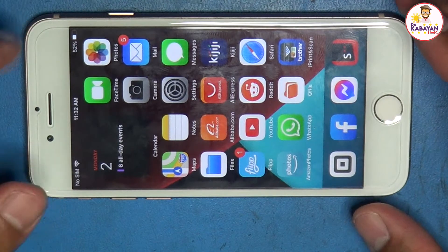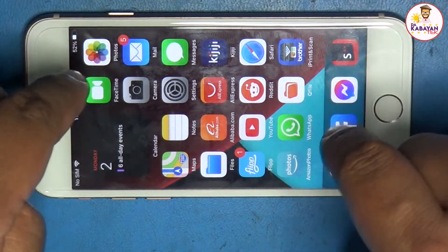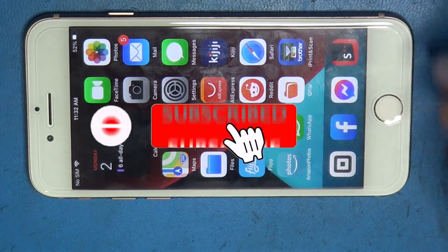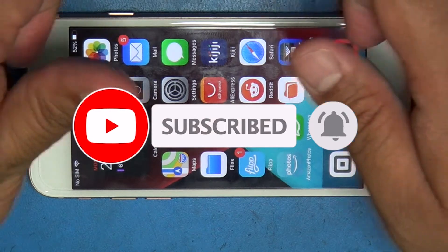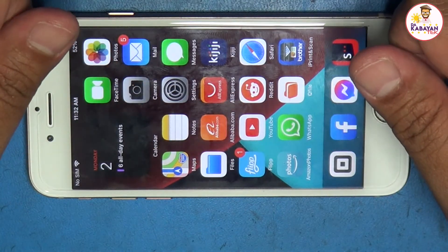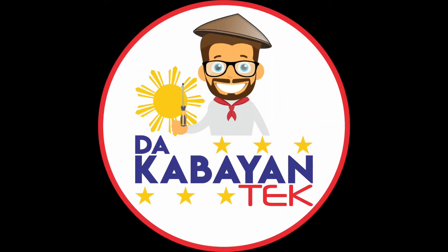So that's it, mga Kabayan Techers. If you have any questions, comments, or concerns, just write them down below. Kindly click the subscribe button and also the bell button to get notified. Give us a thumbs up if you like this video. Thank you very much and have a good day. See you next time. Bye.